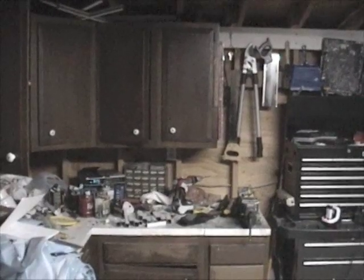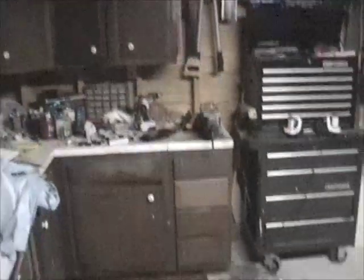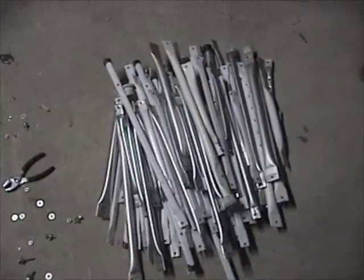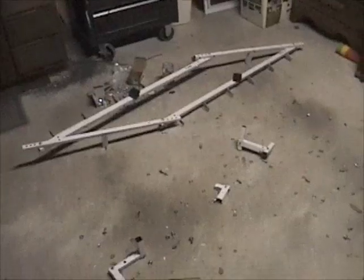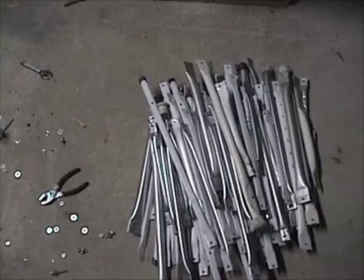If there are any young nerds in the audience, you might want to have them look away at this moment, because it's a massacre. Robot parts everywhere — blood and guts and the boneyard. I tried to film myself taking it apart and apparently I did it wrong — I swear I hit record. I was gonna time lapse the taking it apart, but it didn't work. Anyway, it's a lot of freaking pieces.